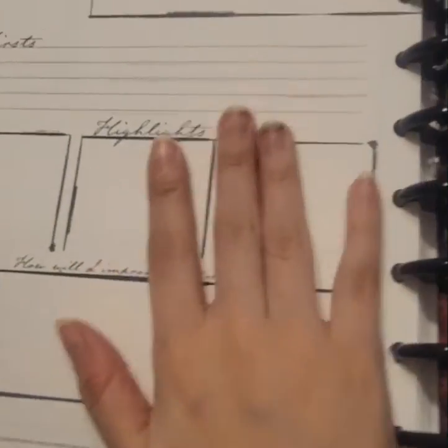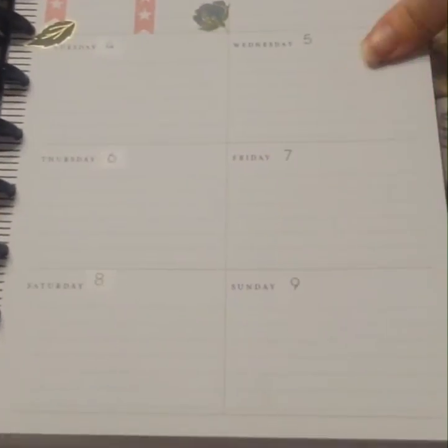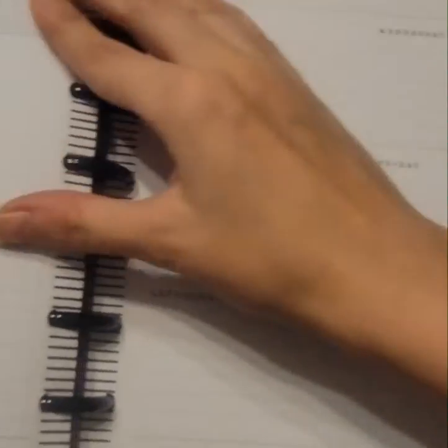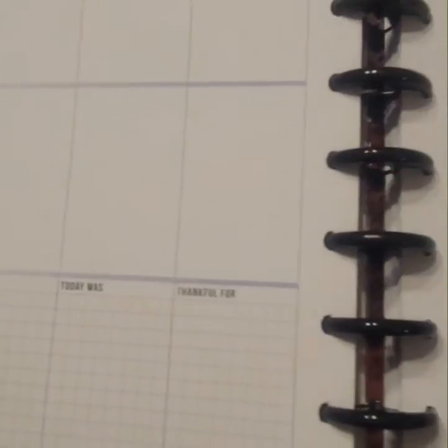If I flip this all the way to the very back page, I've got this other planner starting. So I actually have two planners in here — they're two different layouts. It goes like this layout, and then when you get farther back you jump into this other layout, because these are extensions that I combined to make a planner.